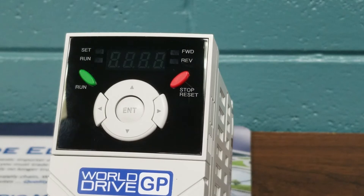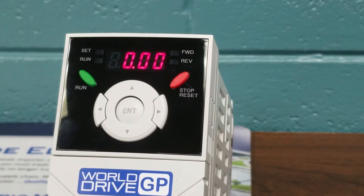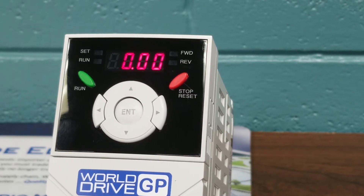Today we're going to demonstrate a basic drive startup on the Worldwide Electric GP Variable Frequency Drive. We've unboxed our unit and have it sitting on the table. I will now initialize power. Now we have the unit powered up. The home screen says 0.00 — this is our frequency setting point.